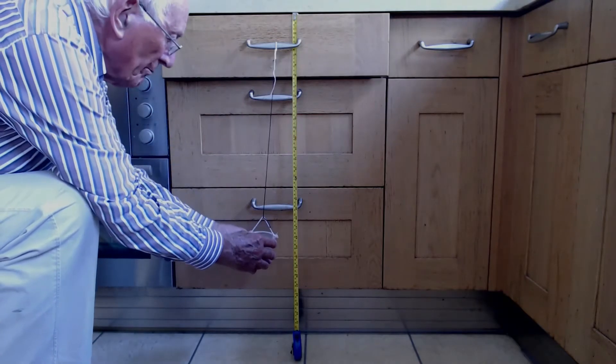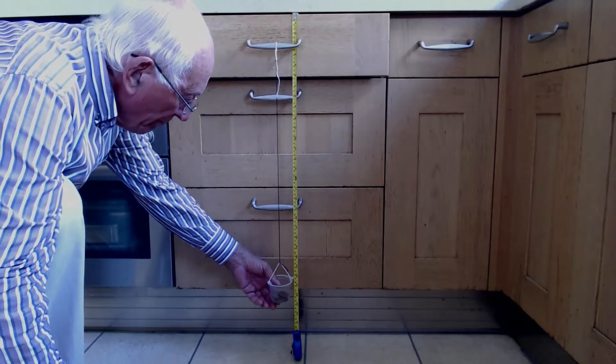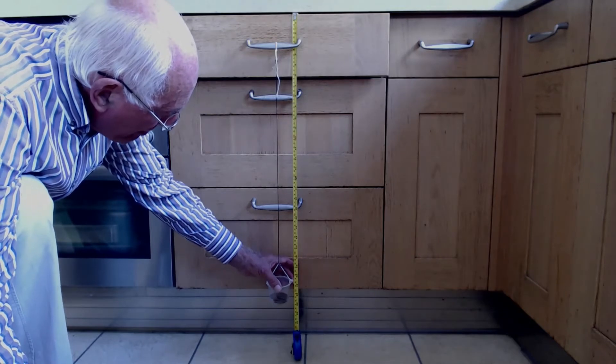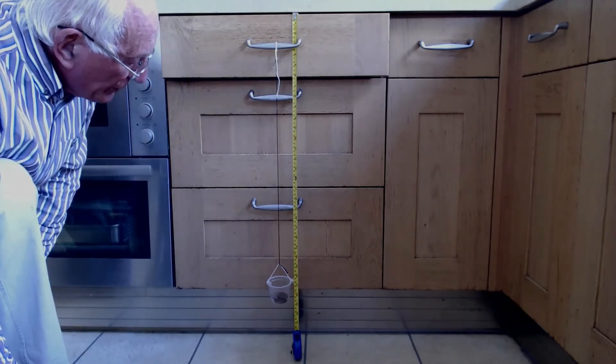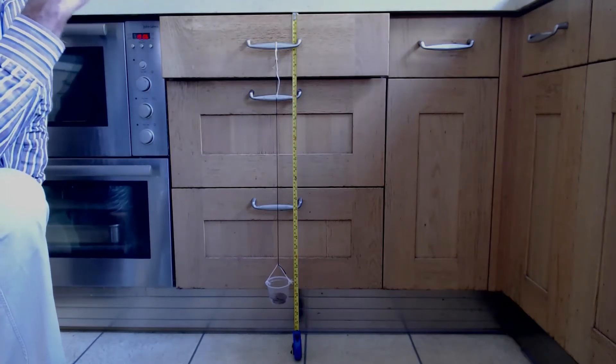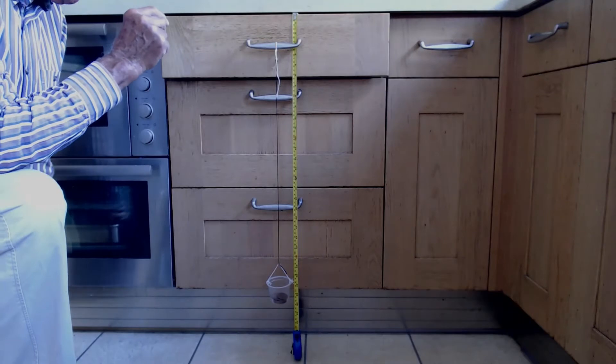Very simply, we are going to put them in the plastic pot and allow it to extend. Remember, it was at 50 before. It's now at 68, so that would suggest an 18 centimeter extension for a mass of 100 grams.